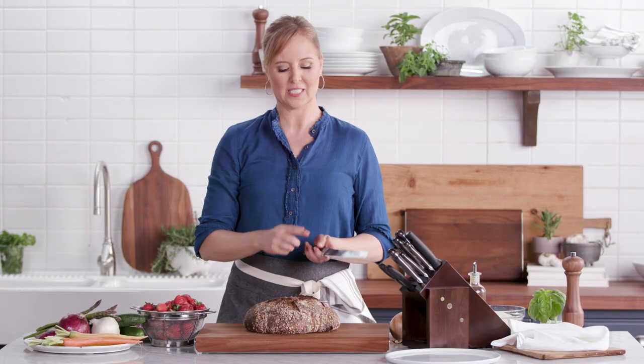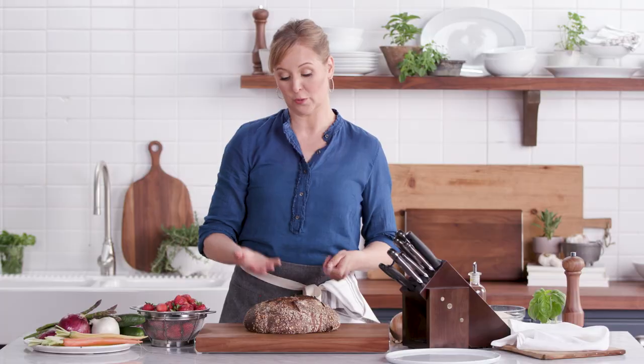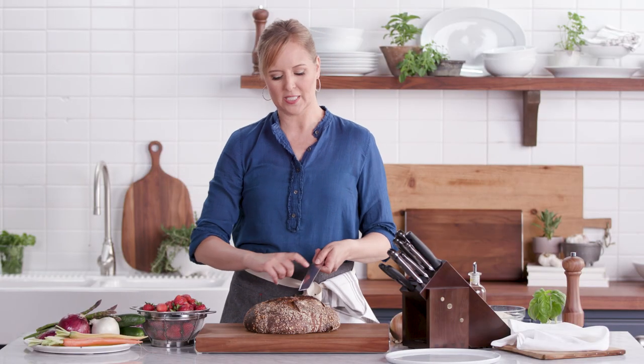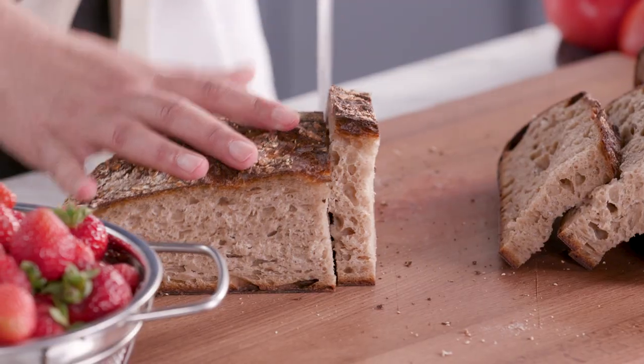Another knife I love in this collection is the serrated bread knife. It's so important to use a serrated knife when you're doing things like cutting bread, because instead of having to saw through it, these small teeth will maintain the integrity of the shape of the bread, making it much easier to cut.